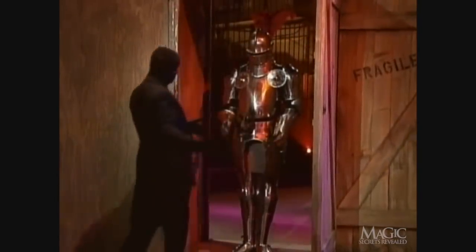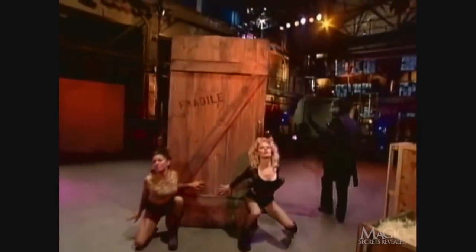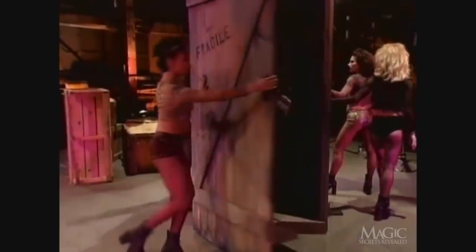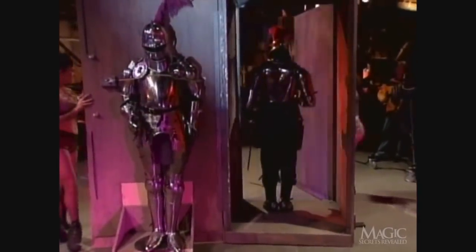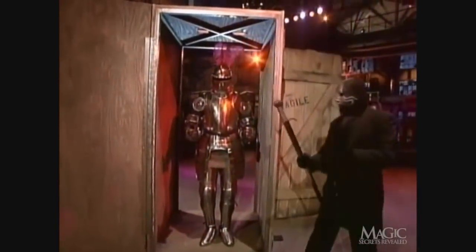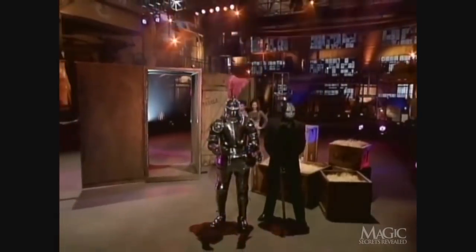Now the magician assembles the suit of armor. Once the front door is closed, the magic really begins. Our actor hustles inside the crate and moves the suit of armor into position so it can be concealed from the audience's view. Outside, our dancers are doing a great job of distracting the audience. This is important because it takes our actor quite some time to strap the suit of armor to the back door, so when the door swings open, the empty suit of armor will be out of view and our actor can take its place. The front door is opened and the audience has no idea that they are looking at a duplicate suit of armor. Our suit of armor comes to life and the masked magician has done it again.